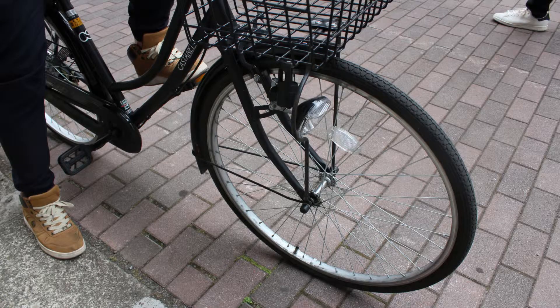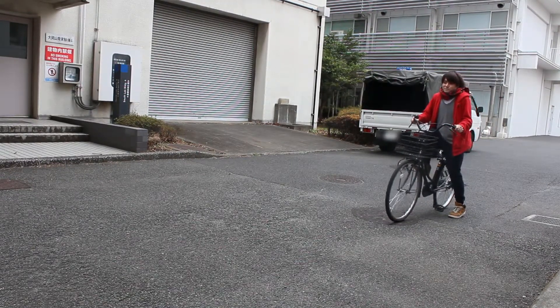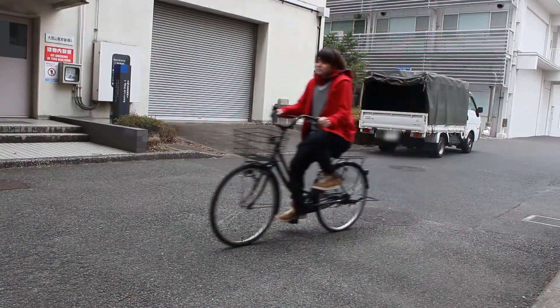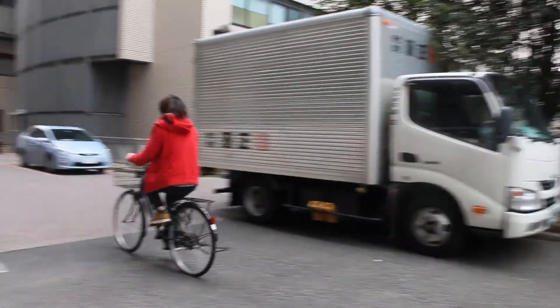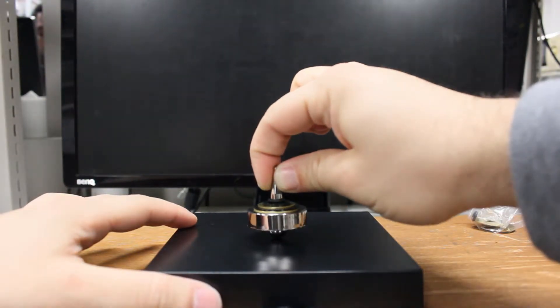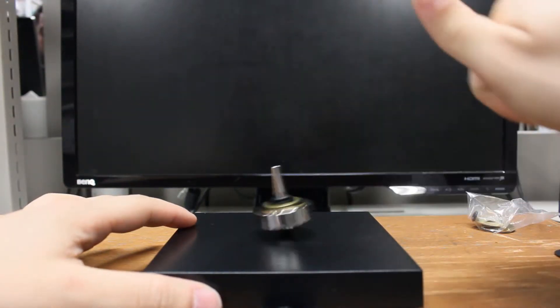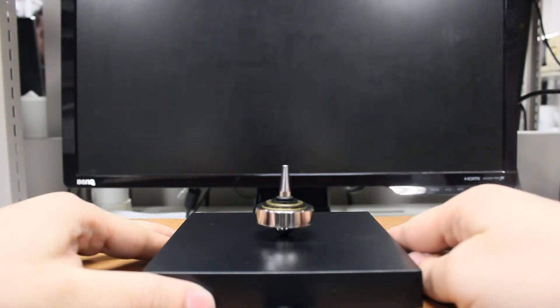The gyroscopic effect is a phenomenon that happens on rotating objects. When you ride a bicycle, it is due to the gyroscopic effect that you can keep the bicycle in a stable, straight position, as long as you keep the wheel spinning. Also, when you spin a spinning top, the gyroscopic effect is what allows the top to keep spinning without falling to the side.